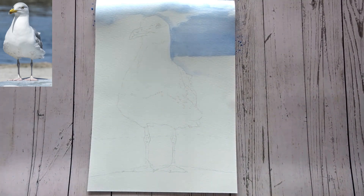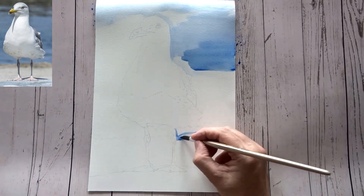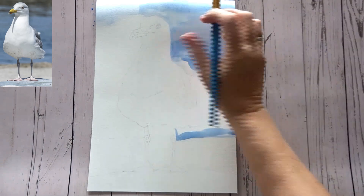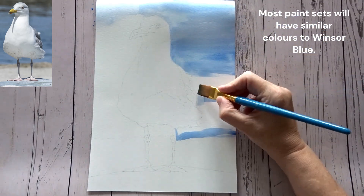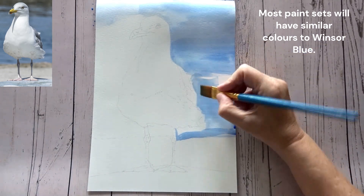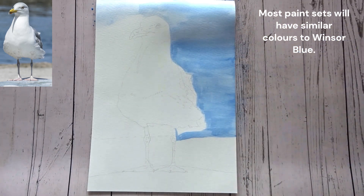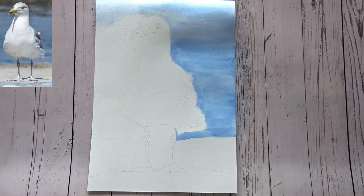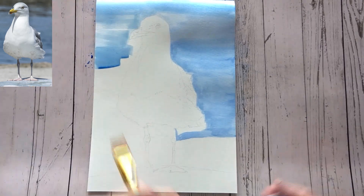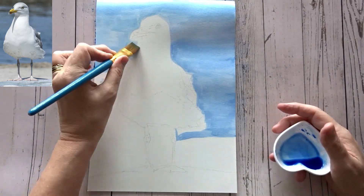I'm starting by putting a wash where the sea is on the background, and I'm using Windsor and Newton colors — specifically Windsor blue for this. You do need a fairly big brush for this wash; you can use smaller but it's easier with a big brush. I'm working carefully around the edges of the seagull. You could put some masking fluid on as well so you don't have to worry about going over the edges. I haven't bothered with that because I made the assumption that not everybody would have masking fluid, so I've just gone up carefully to the edges.